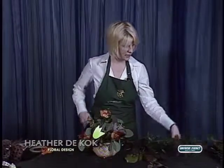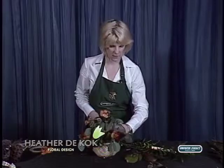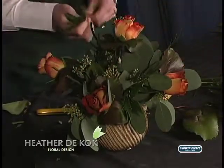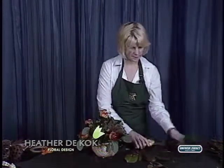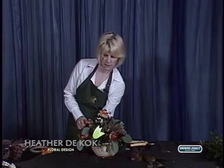Then we use some Italian Ruscus — I bring another texture in. You don't need a whole bunch of this stuff, just enough to say hello. I'm going to put a little more Galex in the back because I see a hole.